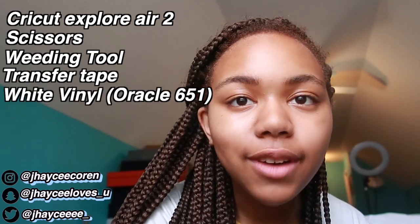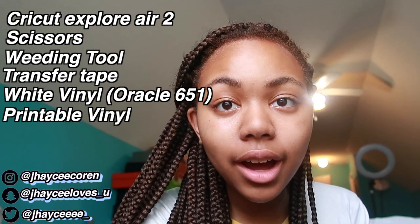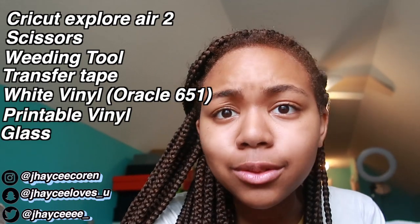I'm going to be using my Cricut Explore Machine to make it. What I'm going to use is the Cricut Explore, some scissors, my weeding tool, some transfer tape, some Oracle 651 vinyl — you can get this anywhere online — and some printable vinyl. Sticker paper, anything like that, and some glass of course.